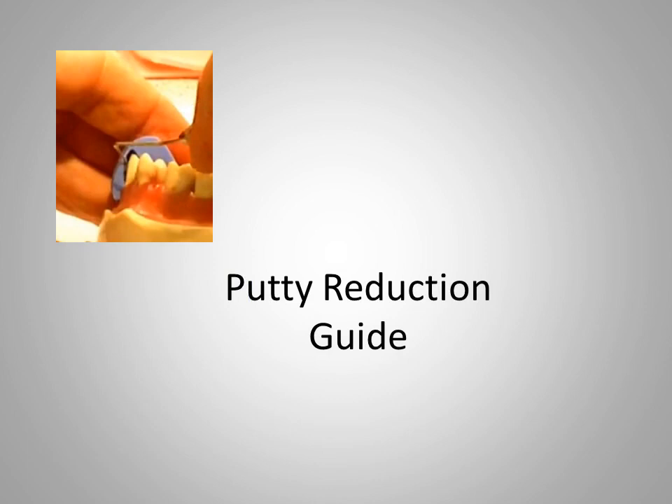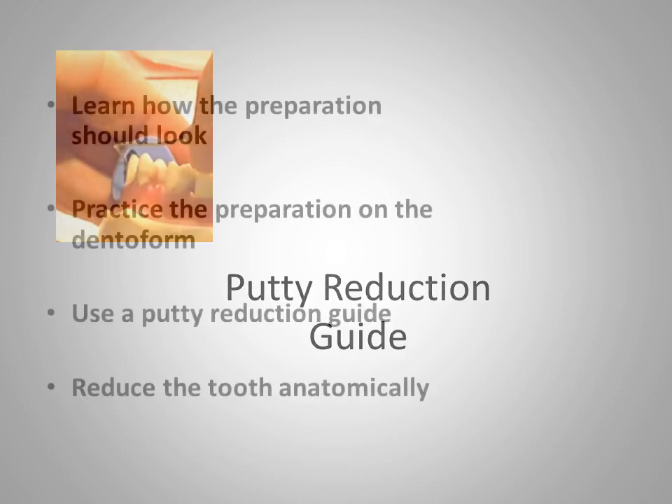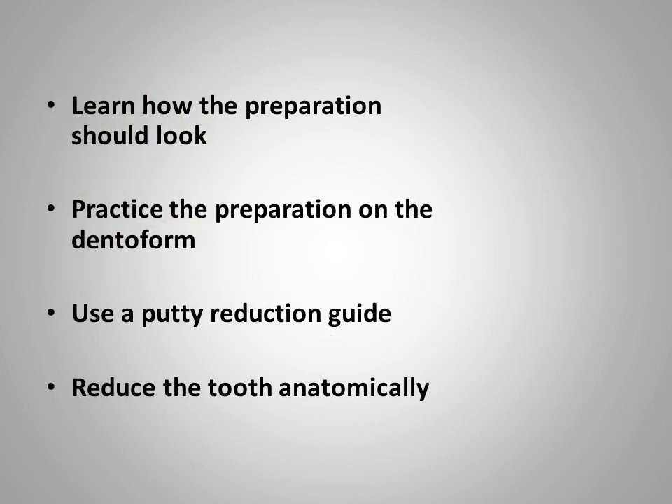A putty reduction guide and a periodontal probe may be used to evaluate reduction. The reduction should be anatomic — that is, the preparation should look basically like the original form of the tooth. Tooth preparation can be a perilous operation requiring extreme care from the operator. One should learn how the preparation should look, and practice on a dental form is highly encouraged. The use of a putty reduction guide can help in gauging the amount of reduction, and the tooth should be reduced anatomically, resembling the original tooth in basic outline form.